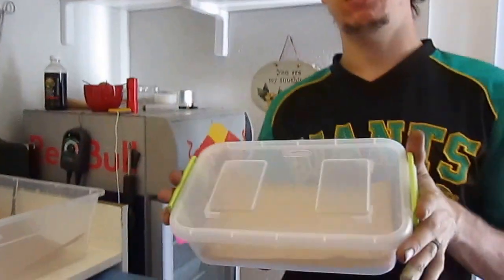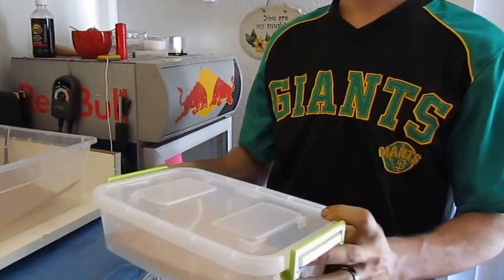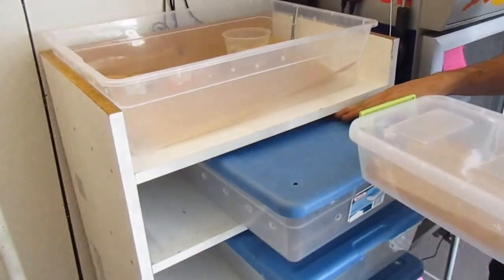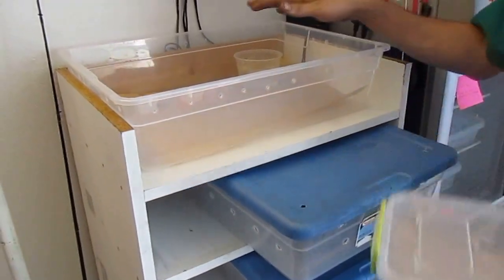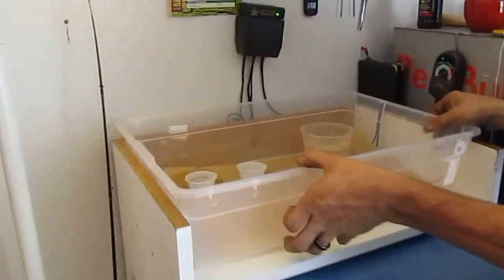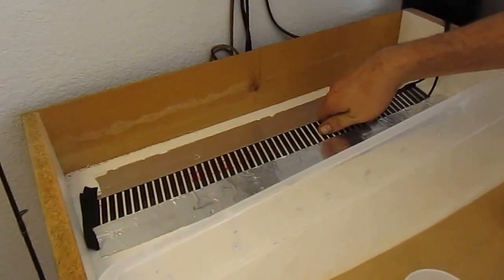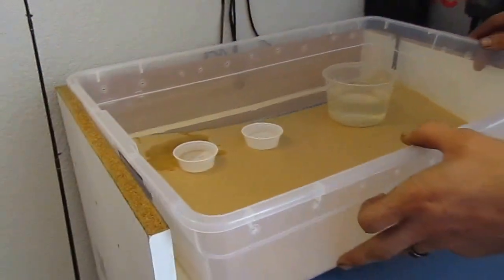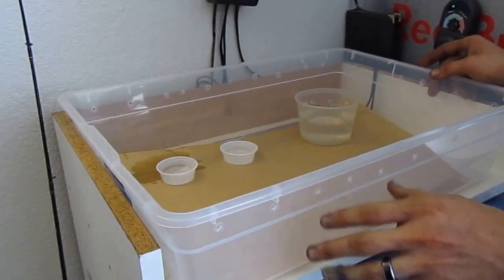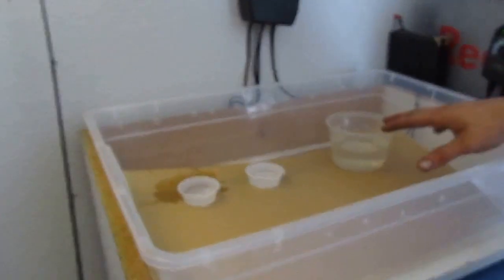These are perfect — they'll fit three across and two high inside my rack. I've just added heat tape to the top here, so that's going to provide the heating for the very top.